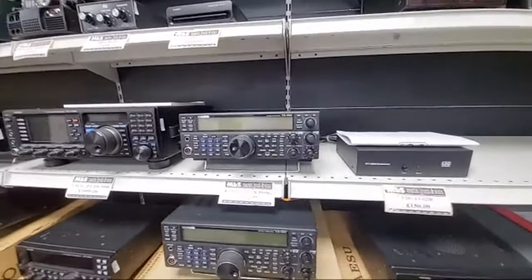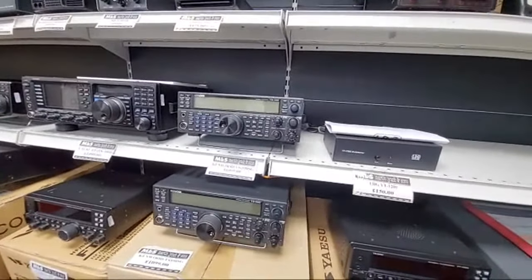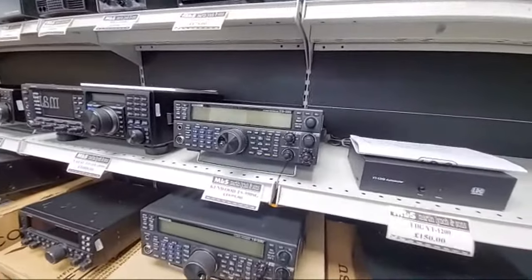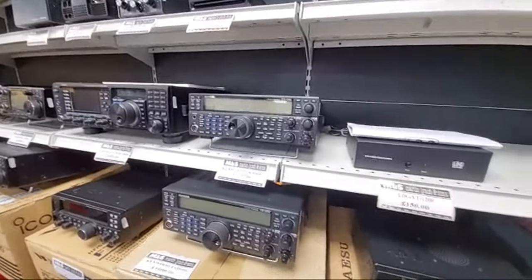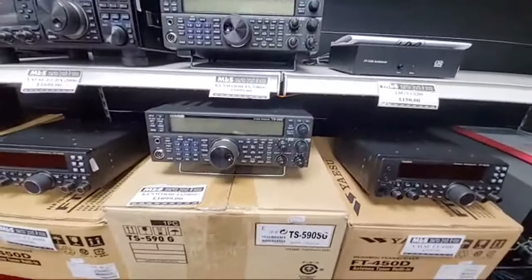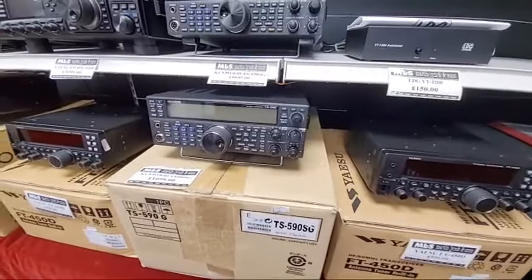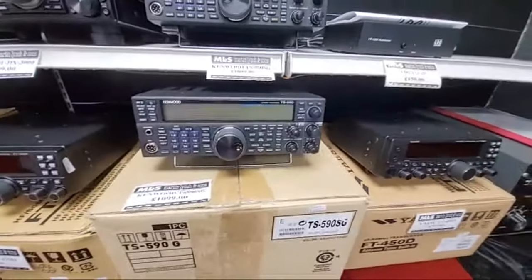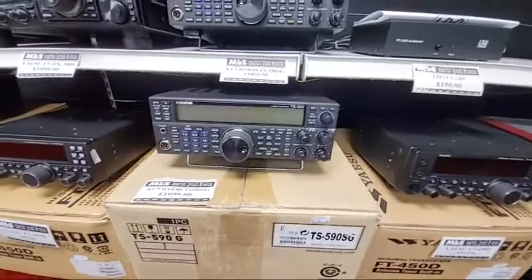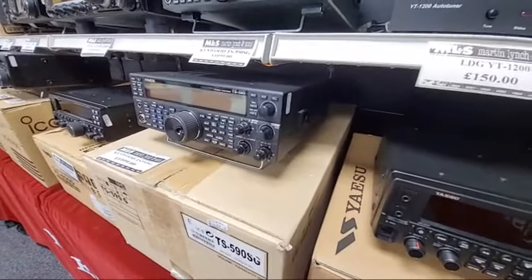If you go on to our website and click 'Notify me when in stock,' because we run a proper live stock indicator on our website, you'll get an email. Another TS590SG at £1,099 — we've sold hundreds and hundreds of these, so we do get them in used. Normally TS590Ss and other radios — we also get 890s, the big brother of it.